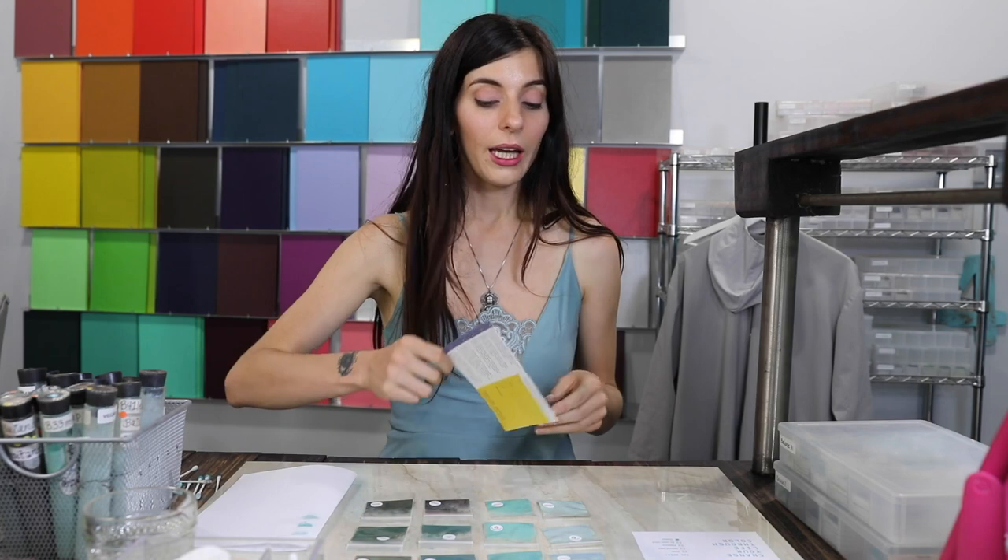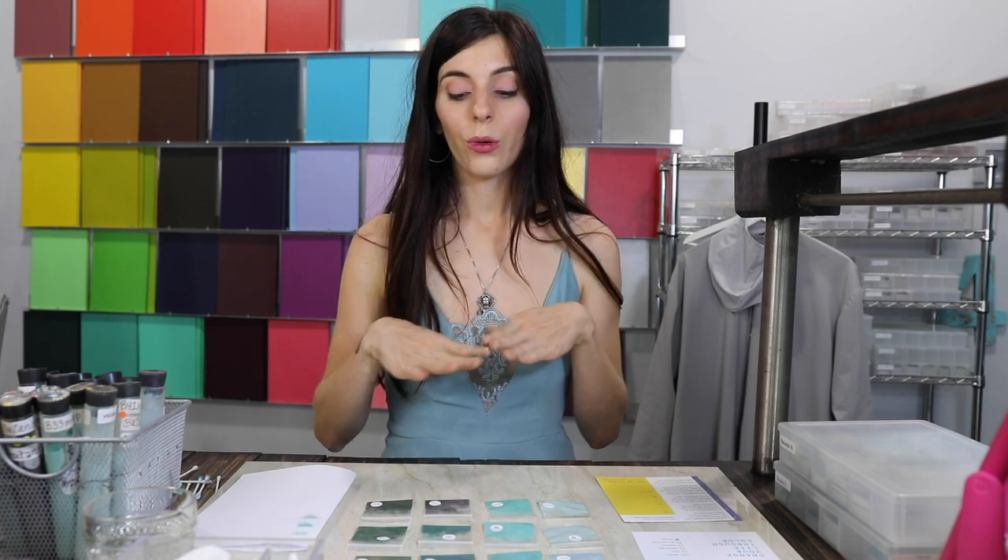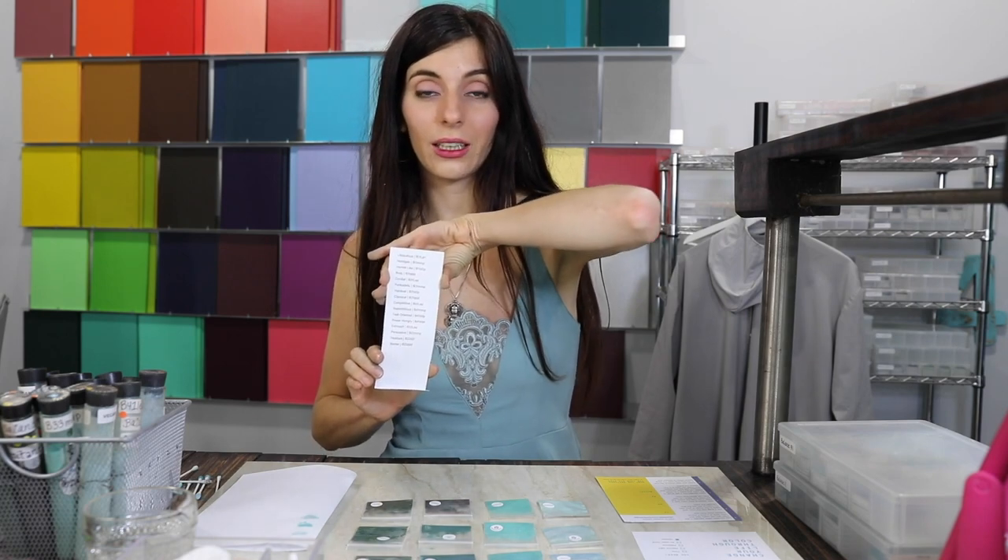We're not going to go over application — that'll be a different video — but we are going to walk through how to do it and what to look for when doing your colors. Keep this with you. The first thing we're going to do is lay out the colors in the order of this list. It's really easy to get confused, so make sure you go in the right order so you remember which colors you did and how they were laid out. Let's go through the walkthrough of how to tell if a color is right for you and how to let go of colors that look pretty but aren't right for you.